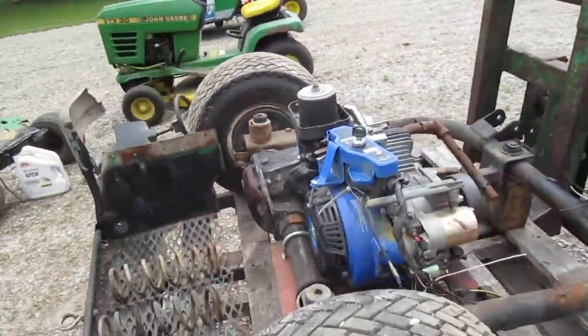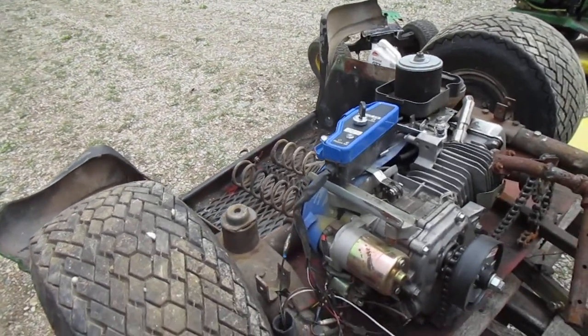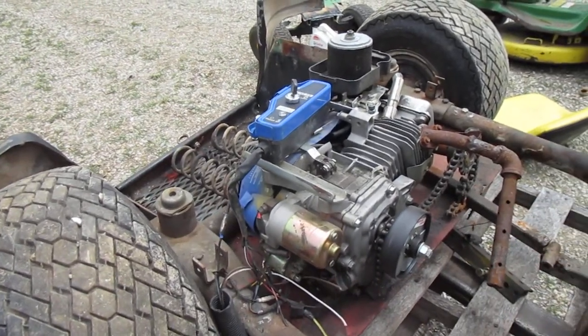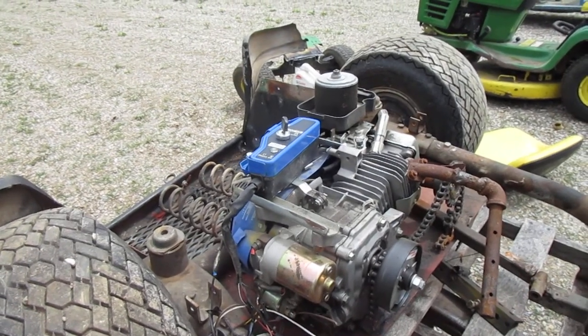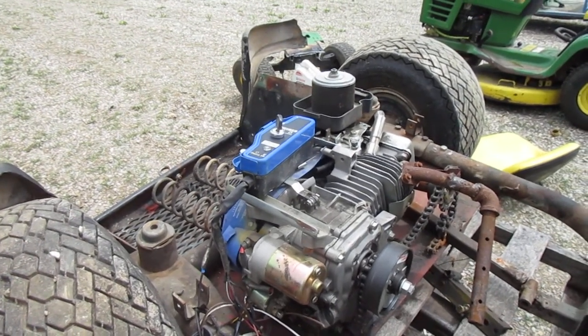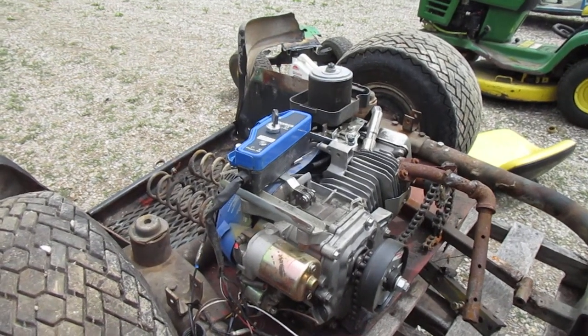You can see the rear axle of the golf cart here, the engine, the chain drive, the centrifugal clutch. The original had a torque converter on it and it worked fine too. I just thought I'd get more top end speed with the centrifugal clutch.